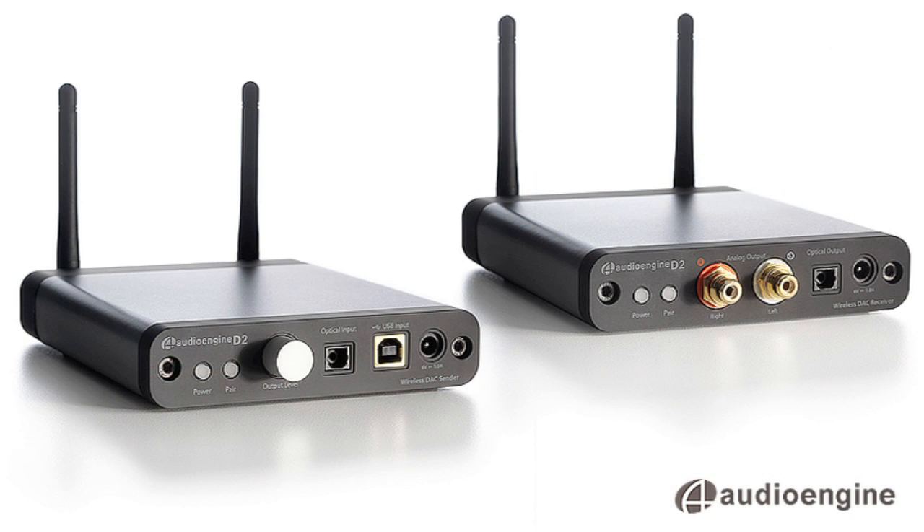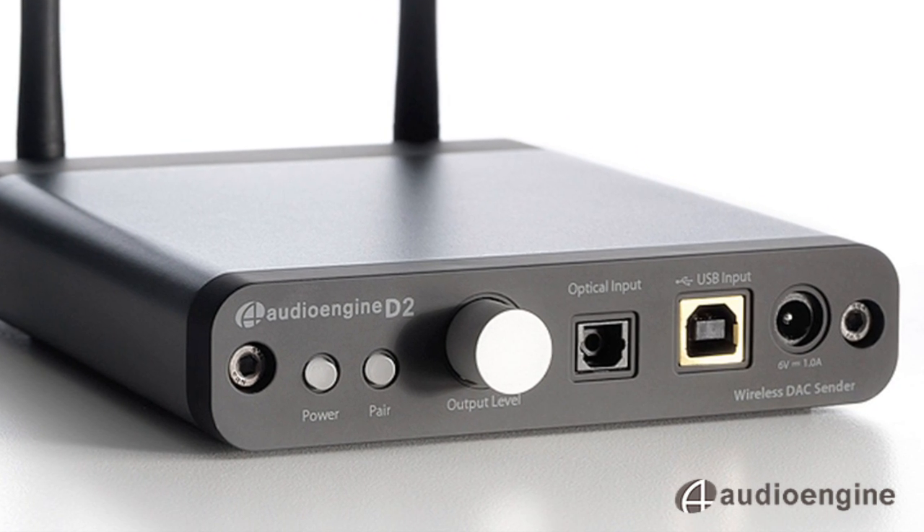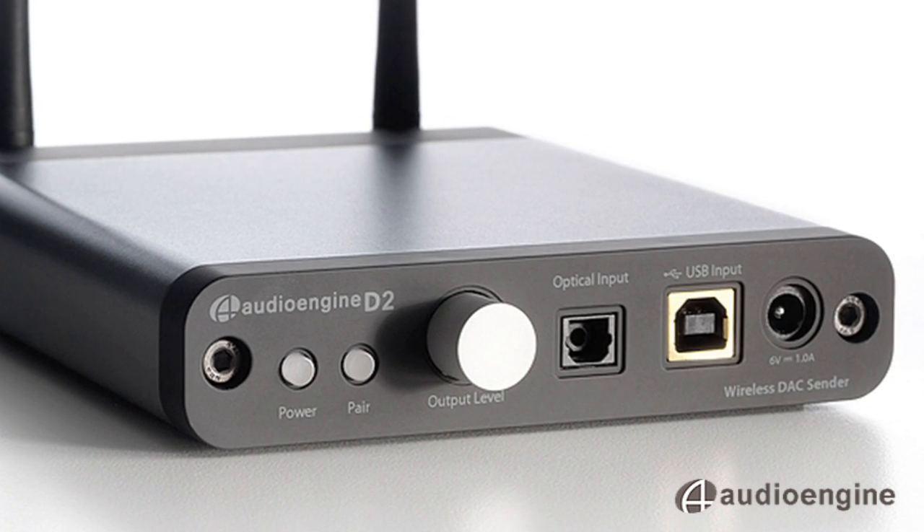There are two parts to the D2 system: a sender and receiver. The sender features a volume control, USB and optical inputs, and is plug-and-play with a Mac or PC.